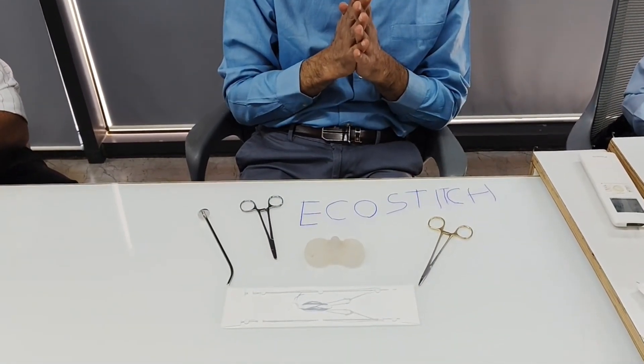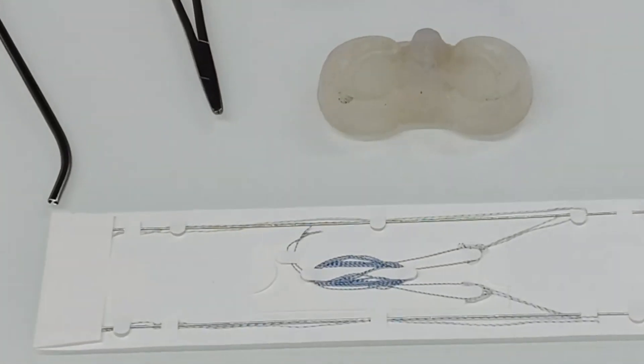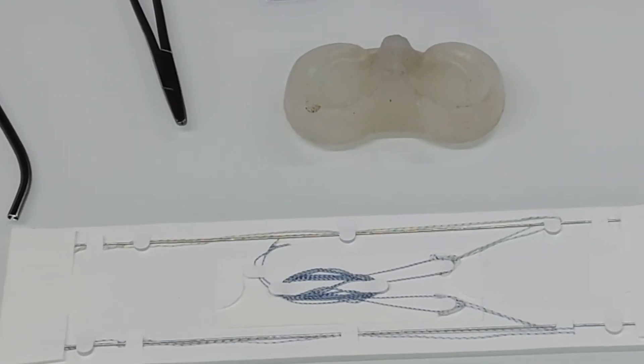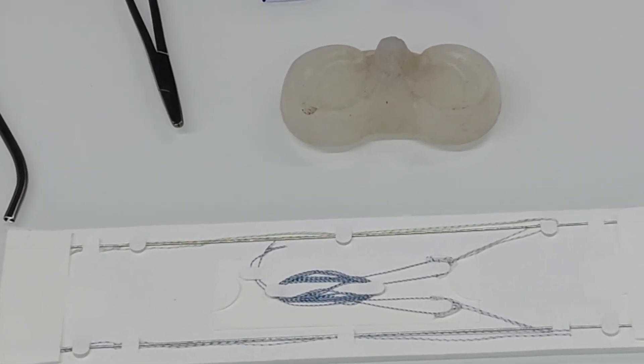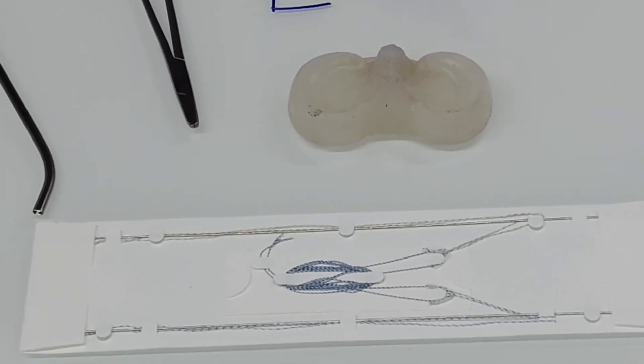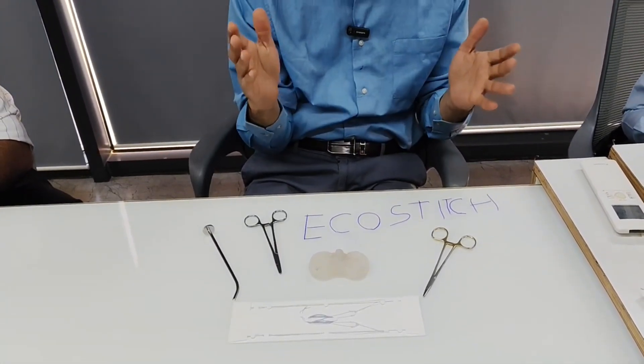The needle in this device is 0.8 millimeters in thickness, which is very small compared to all-inside suture repair devices where the needle diameter ranges between 1.5 to 1.8 millimeters. Those are hollow needles with the anchor seated inside, so they are wider. When you pierce the meniscus with such a needle, it makes a larger hole, and since the meniscus is a very soft tissue, a larger hole increases the chance of pull-out and cut-through.